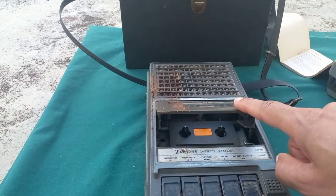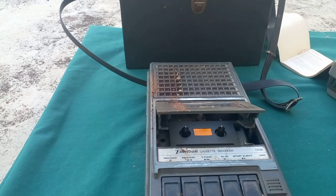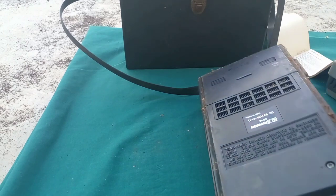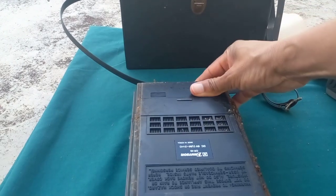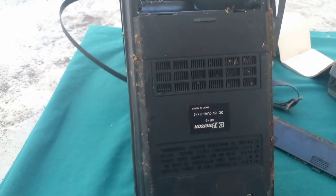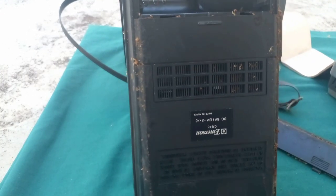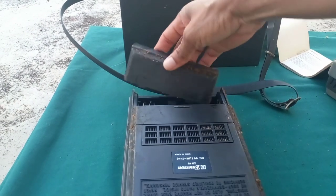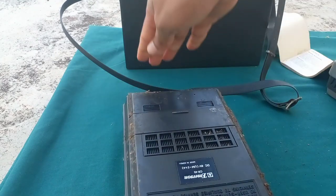This is the Emerson cassette recorder CR45. I was trying to get some information on it as to when it was built. It used to be operated by battery — you would open it here and put the batteries in. It looks like it would hold around four large batteries in the battery section, and then you close it back up.